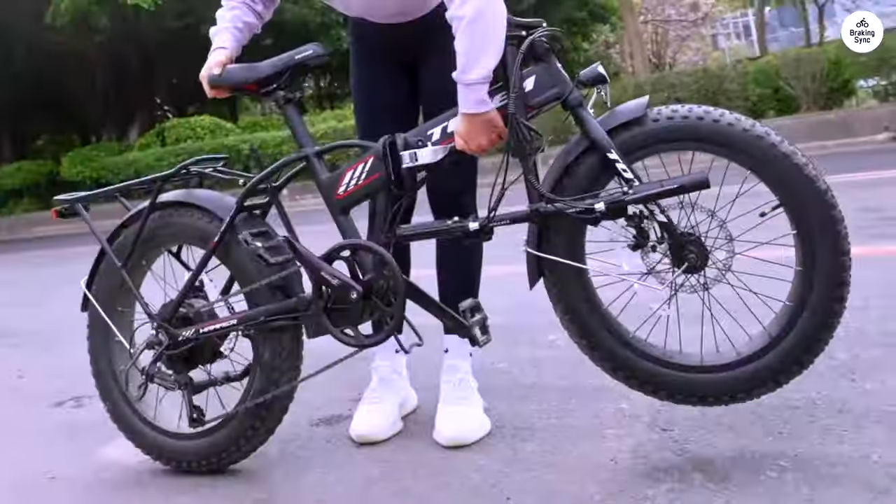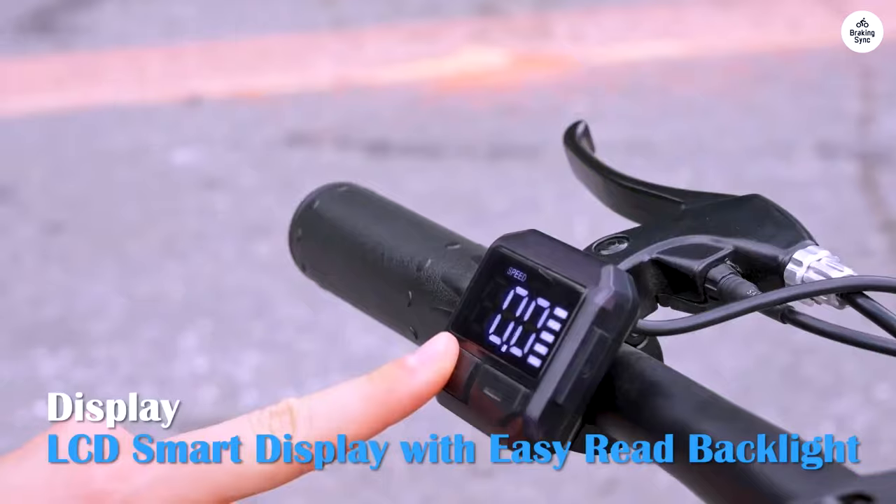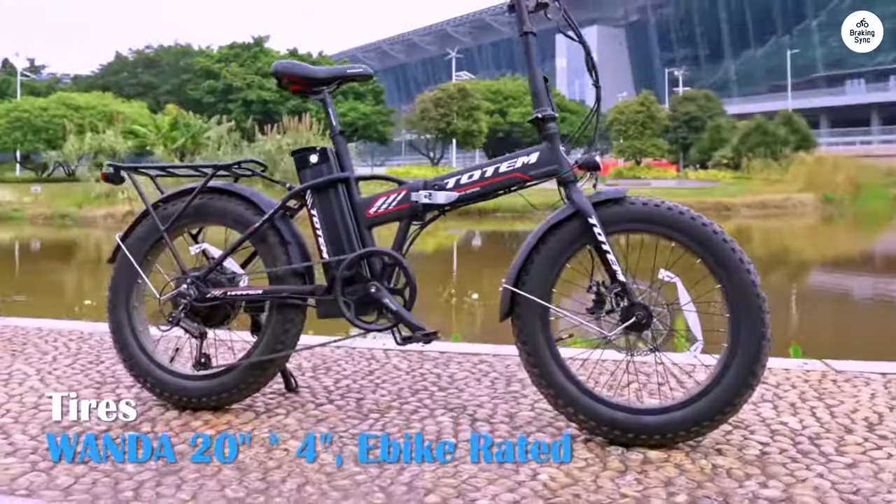I've been using the Totem Hammer for a while now, and it has truly exceeded my expectations. Here's a rundown of my journey with this amazing e-bike.